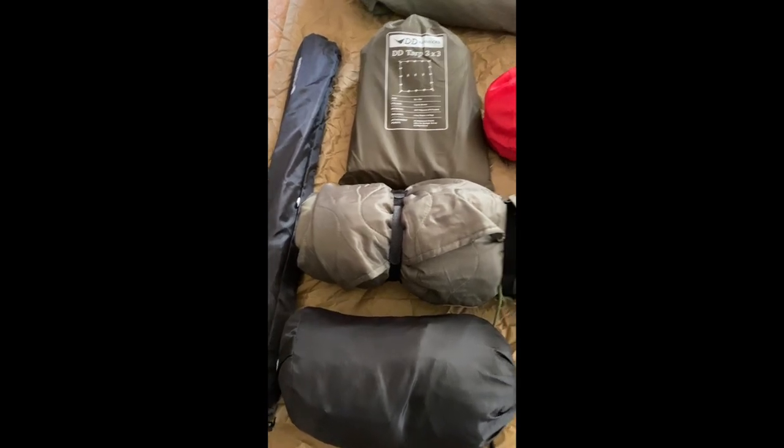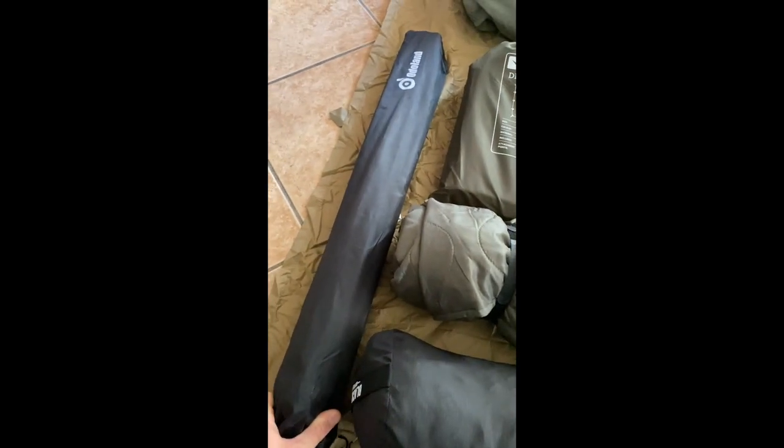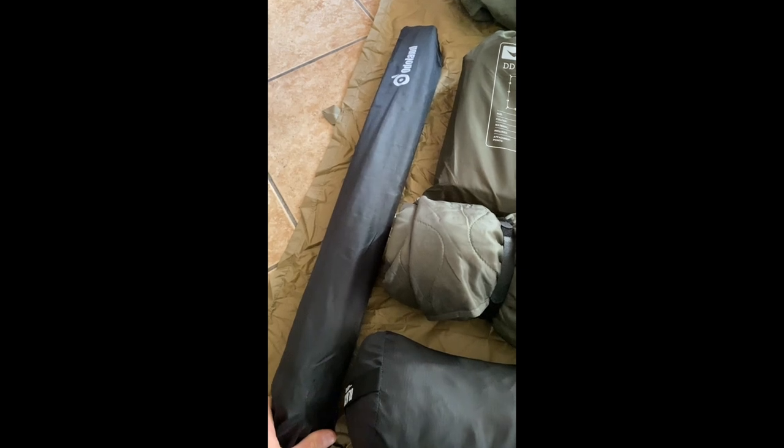I usually start planning early to get everything laid out. Some of this is newer stuff because it's something I've never done before — camping in the back of the truck, especially with the dog.